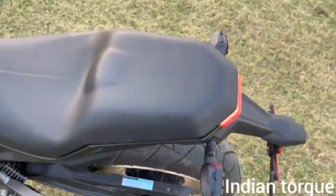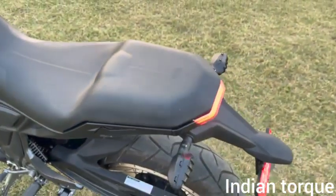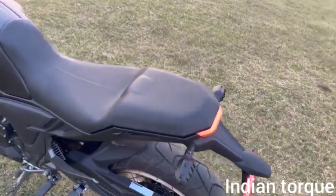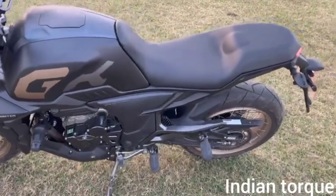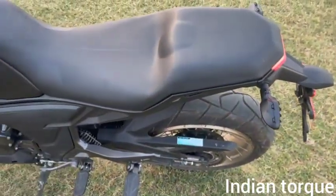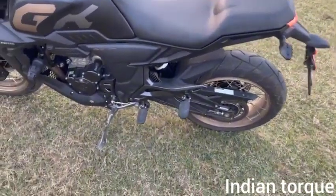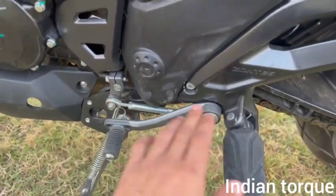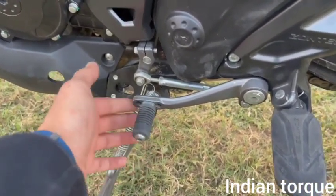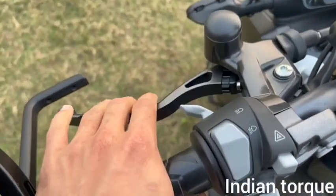In front of the seat there is a grab rail — you can hold it here. The option has been provided. If you want to take a pillion, they can hold here. You also have three-way adjustment for the gear lever and rear brake lever position.